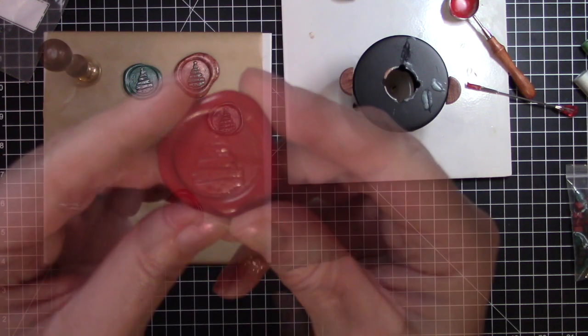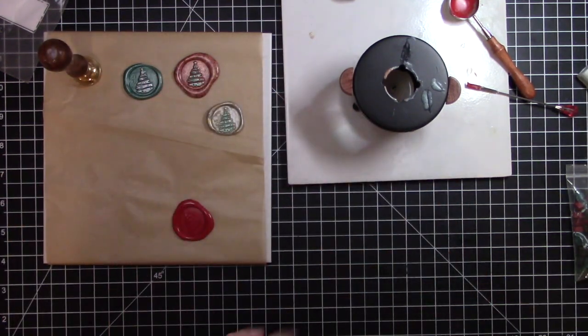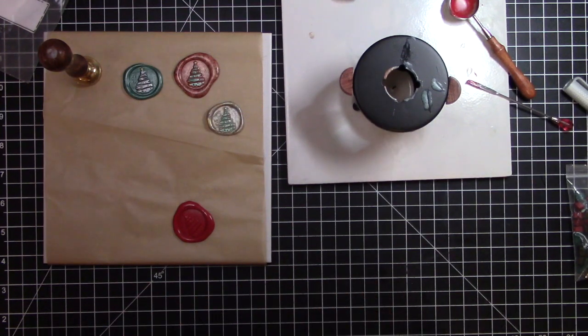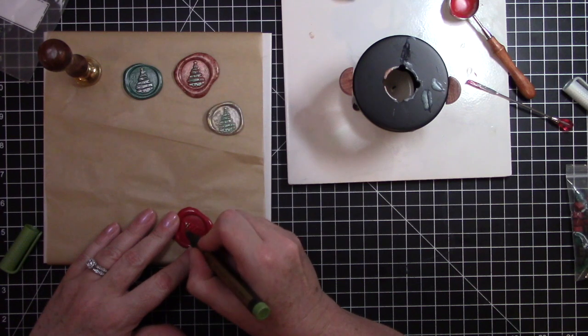There we go, and there we have it in red. Let me go ahead and color it in green. I have another green marker — I think it's a lighter green — yes, it's more of a metallic green. I like this!